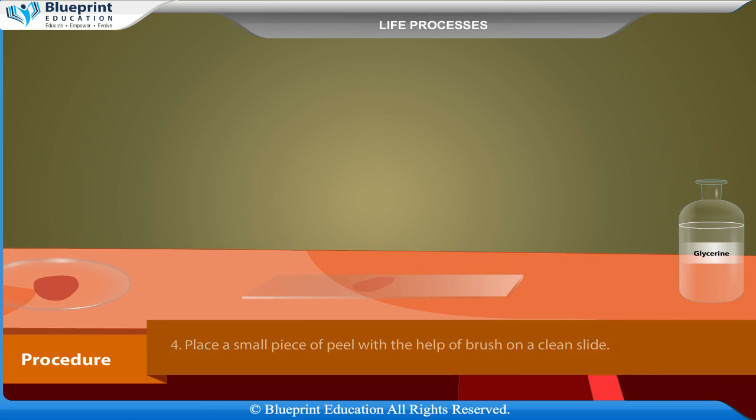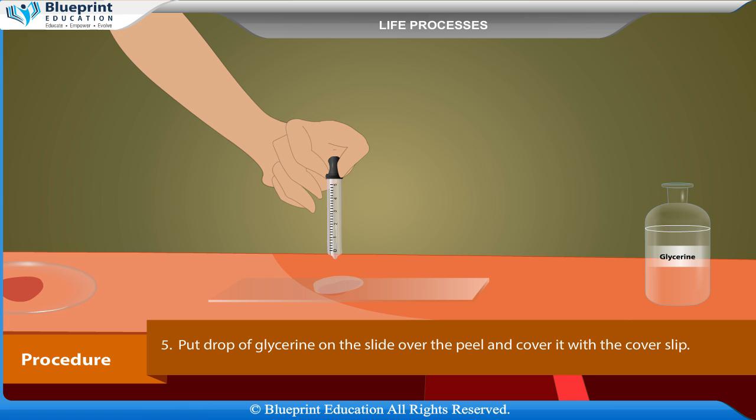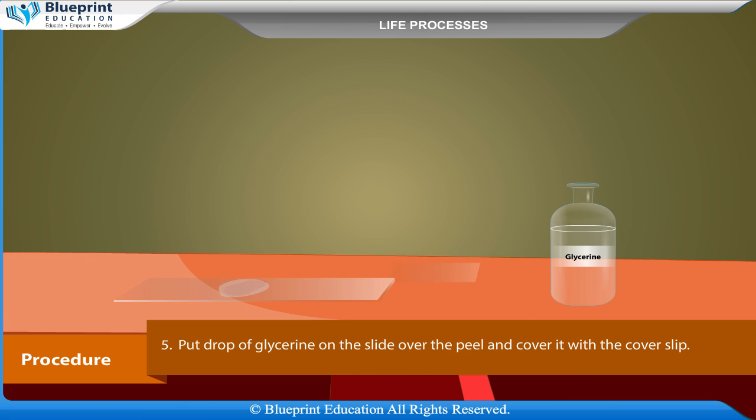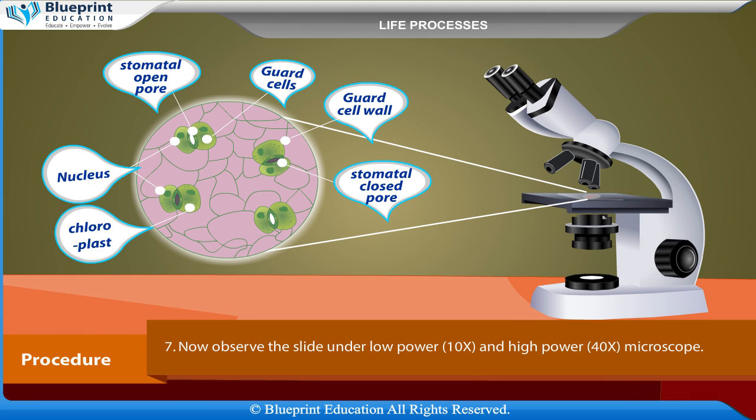Put a drop of glycerine on the slide over the peel and cover it with the cover slip. Remove extra glycerine with the help of blotting paper. Now observe the slide under low power (10x) and high power (40x) microscope.